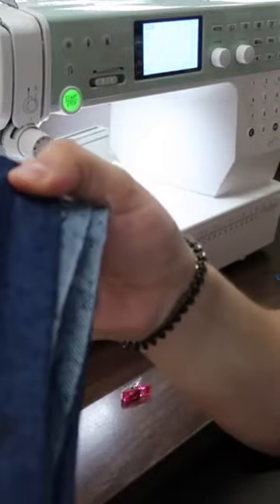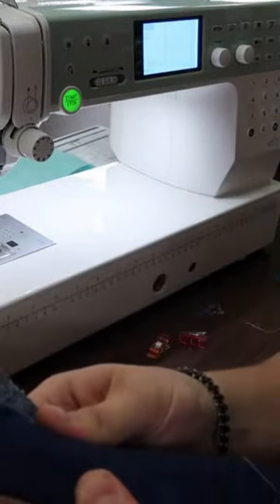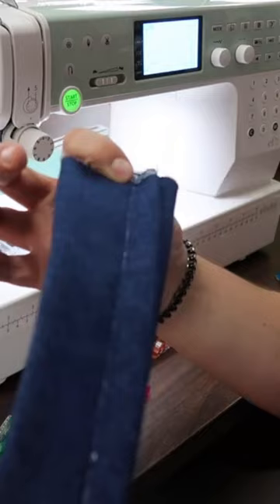That is 16 layers of denim and you really can't see the stitch because it's so many layers, but you can kind of see on the back it's not skipping or anything like that.